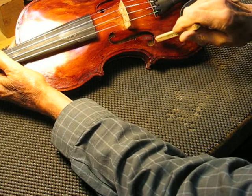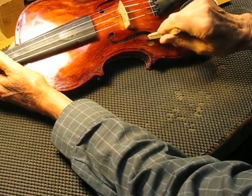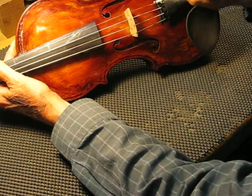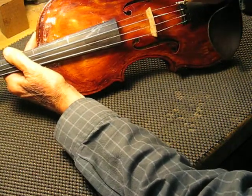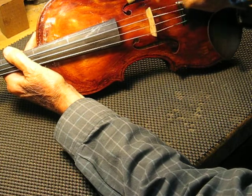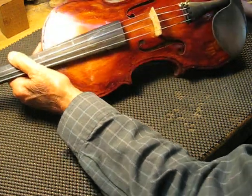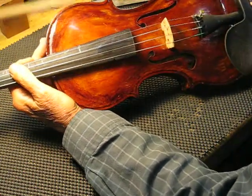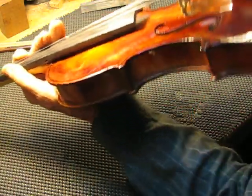Then if you just go across, sounds good. Now the bottom here — sounds good. Sounds good. This one — so right here it's a little bit higher. So even though this is fairly uniform, I'm going to even this one out real quick and we'll see if it makes any difference.